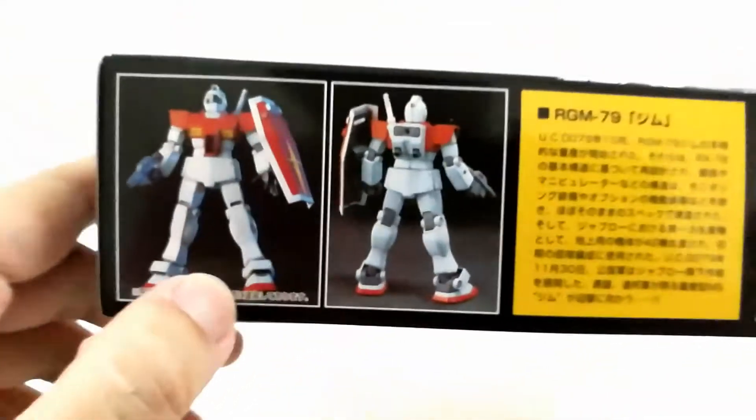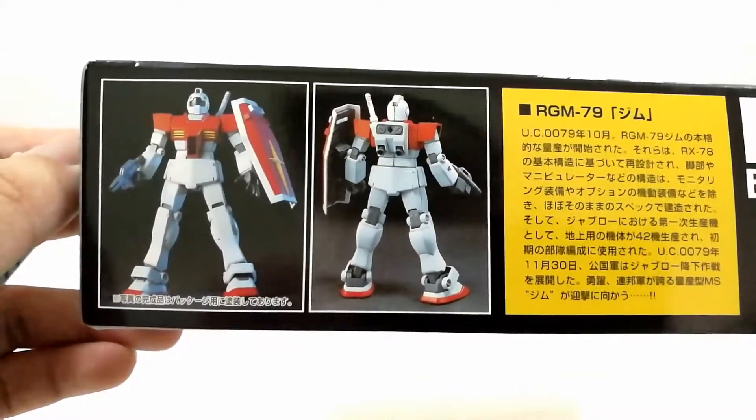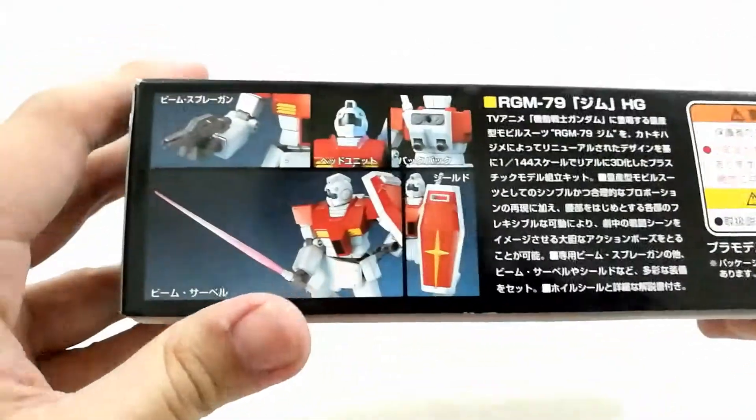On the title box you can see the detail of the already built GM, some backstory of it in Japanese, more details here — HG UC 020 — back in the early days of the High Grade series.